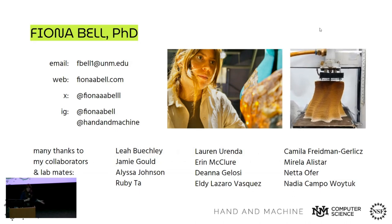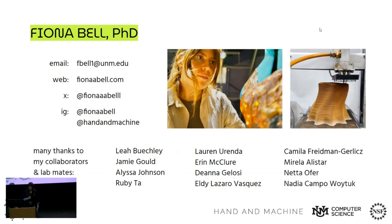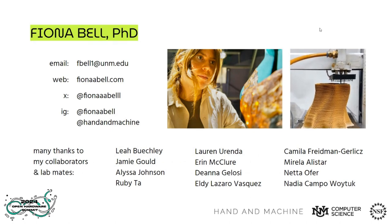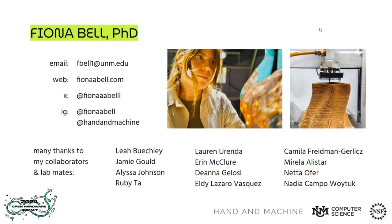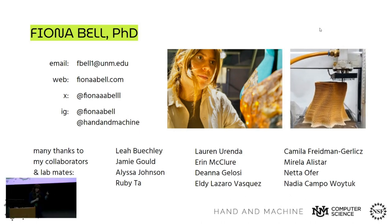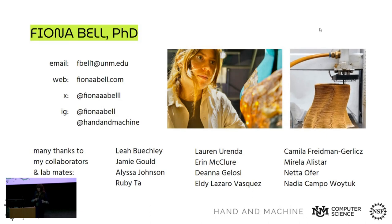Thank you so much for listening. My name is Fiona. I'll let the samples keep circulating, but find me afterwards — I would like them back eventually. Thank you.